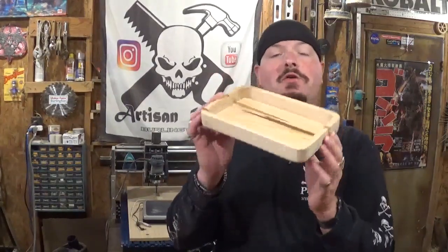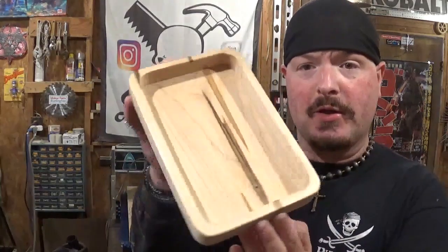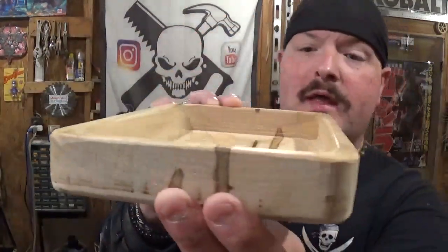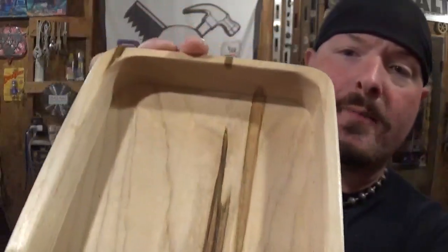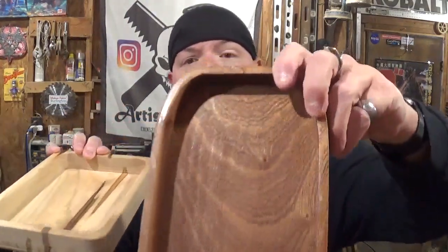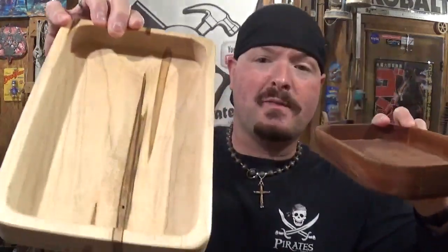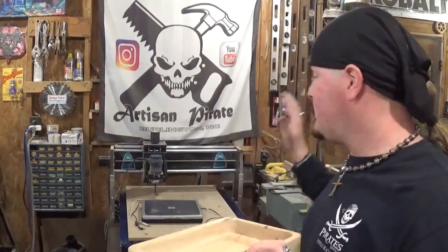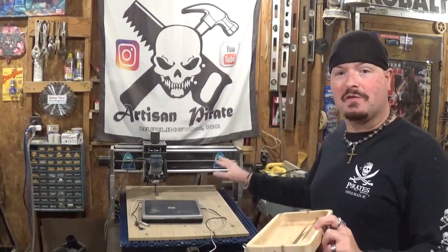And here we have the little completed CNC butler, and it came out amazing — made out of ambrosia maple wood. The spalting really pops and gives it an added, unique characteristic that the original one I made off camera doesn't have. It has some beautiful grain in it, but the spalting in the ambrosia maple is really, really cool. It took the CNC machine around an hour and ten minutes to carve everything out.